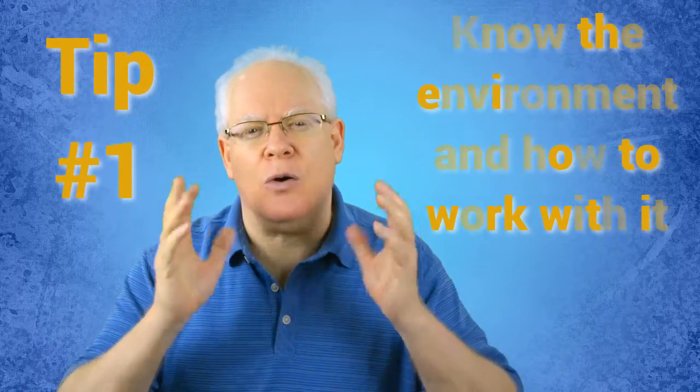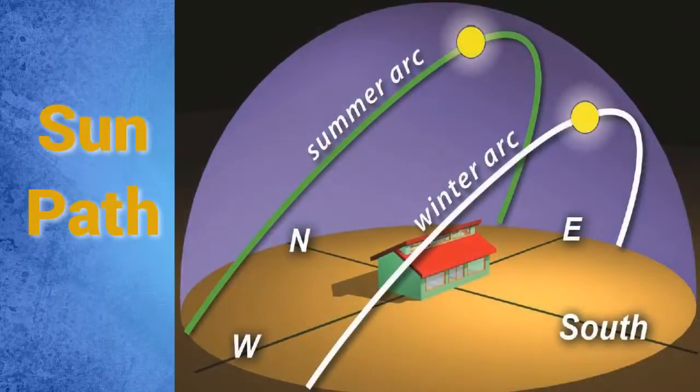Tip number one: know the environment and how to work with it. It's imperative that you do your research before you start video shooting indoors. How do you know how much light is coming through and what variables affect that light? Many times, the direction of the house, the position of the windows, along with the time of year all play an important part in the amount of light coming through.